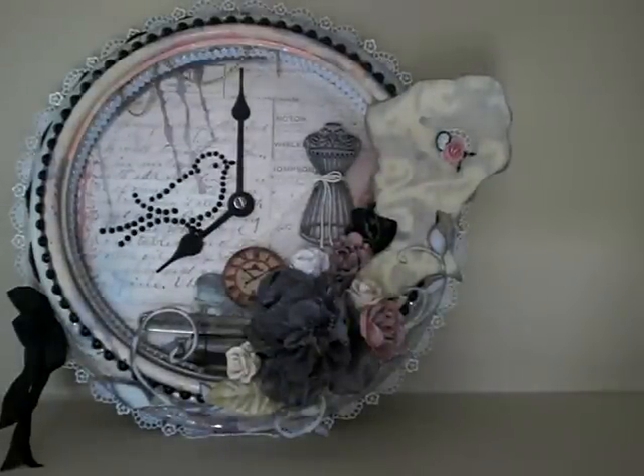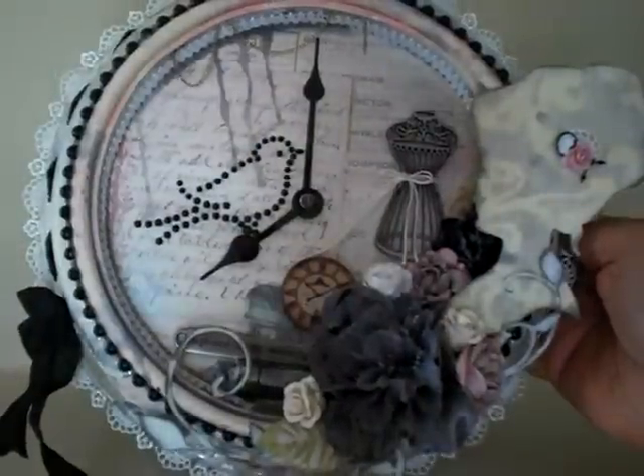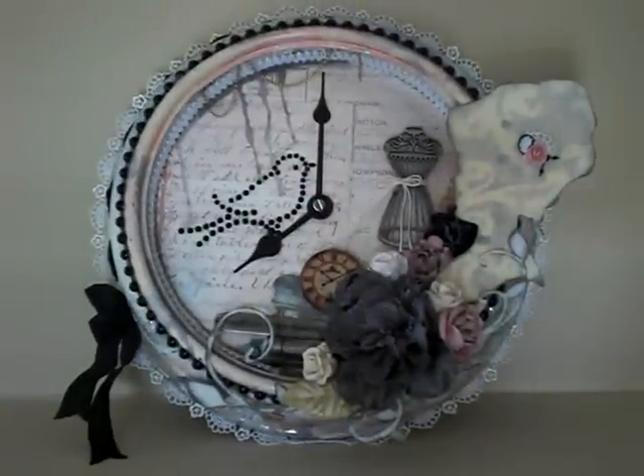My partner this last swap was Miranda, and she sent me this beautiful altered clock. Hi Miranda — I'm so sorry it took me so long to post this video. I've just been crazy with house renovations and dust and more dust and creating and making more dust everywhere. But I wanted to share with you this beautiful clock.